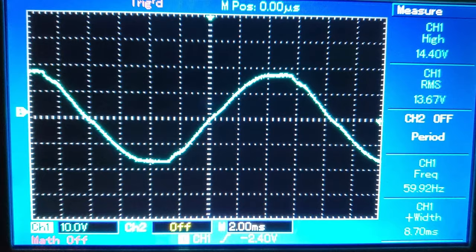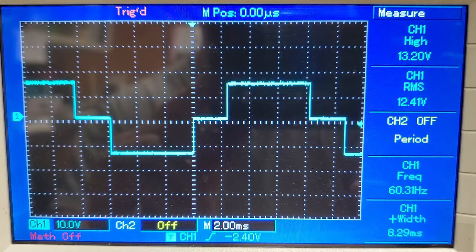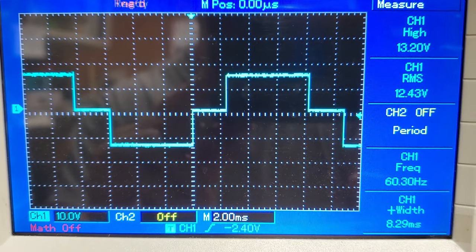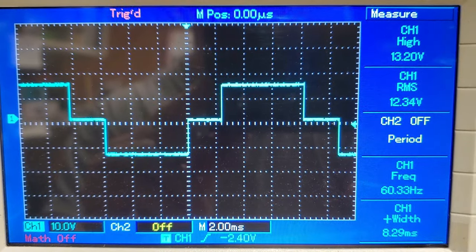With a modified sine wave inverter, it's not really a sine wave at all. For the first half, the inverter switches to a positive voltage for a portion of the cycle, and for the second half it switches to a negative voltage for a portion of it. The timing is such that it mimics or is roughly equal to the voltage you'd get with a true sine wave.